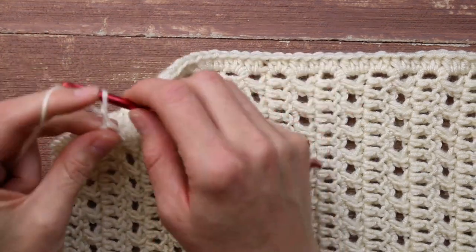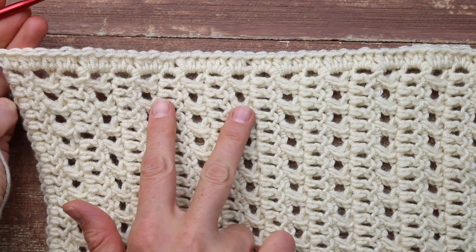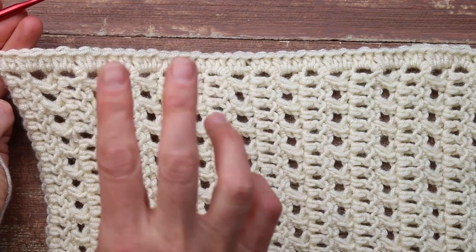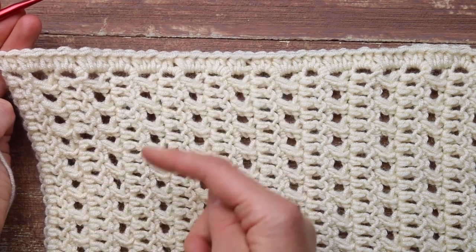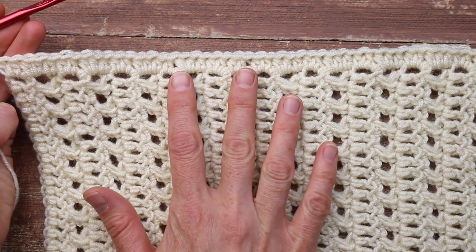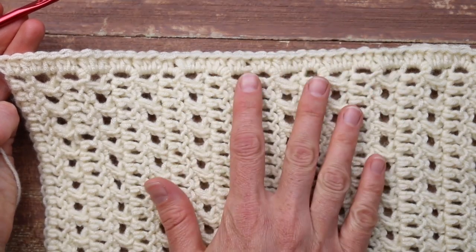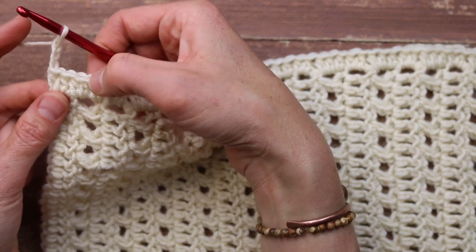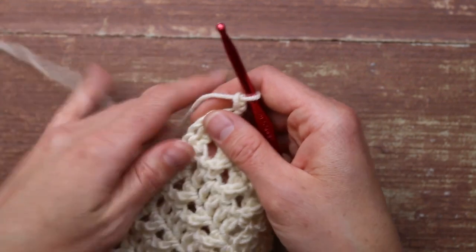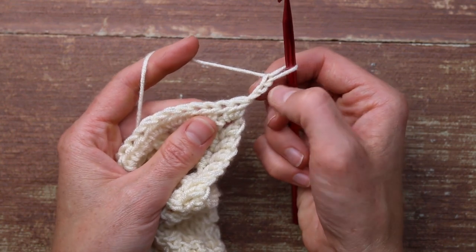So I'm going to start the mesh section of this sleeve. To do so, I only need to know how to do two rows: one is just a regular non-increase row of mesh, and the second one is an increase row. The frequency at which you work each of them depends on the size you're making, so check out the free written pattern — that'll tell you exactly how often you should work an increasing row. To show you how to work row two, which is a regular mesh row with no increasing, we are going to chain three to begin, and that is how we start every row.